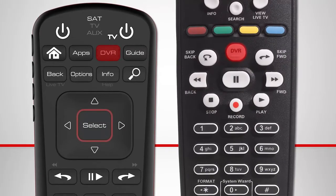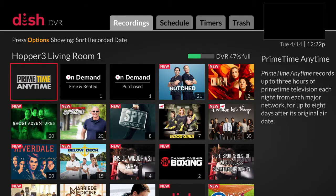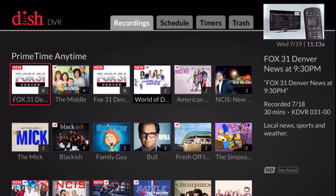Press the DVR button on your remote control. Select Primetime Anytime. All of your Primetime Anytime programming will display.